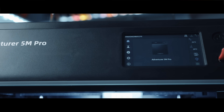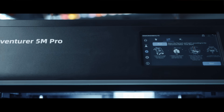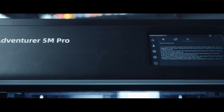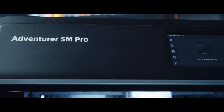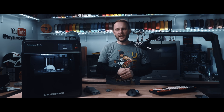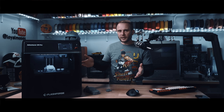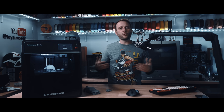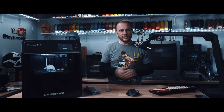The touchscreen on the front is a 4.3 inch panel — super responsive, clean, and very straightforward. Nothing feels buried or hidden in menus. Even beginners will have no problems with it. It also comes with power loss recovery, which is standard now for really any printer on the market, and a filament runout sensor. So if your power cuts out or you run out of filament, you're not just throwing away a long print job or wasting filament — they're kind of smart and they help you out.